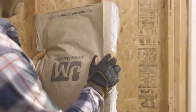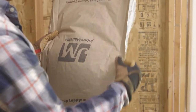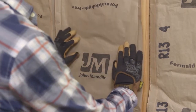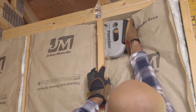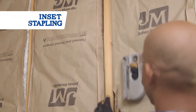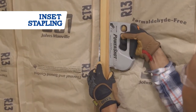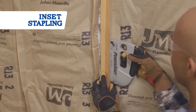These kraft-faced batts have a flange — this overhanging paper piece — that you can staple onto the framing. Grab your staple gun to hold the insulation in place, or don't; friction alone will hold it. One stapling method is inset stapling, where you staple the flange to the inside of the wall stud. Use this method if your next step is to hang drywall, because it ensures a smooth surface on the stud.